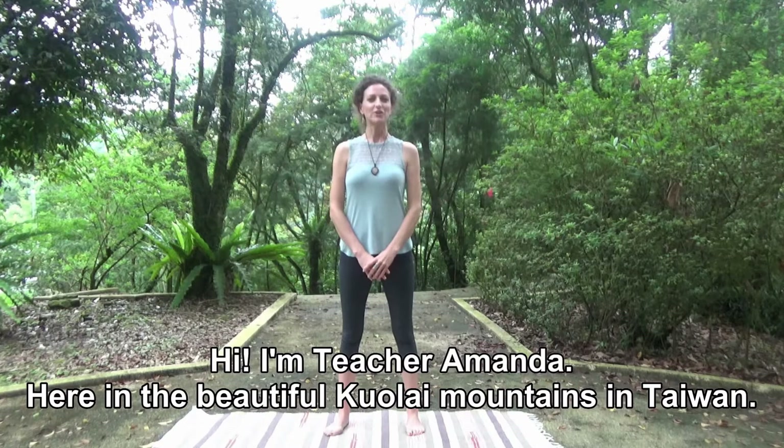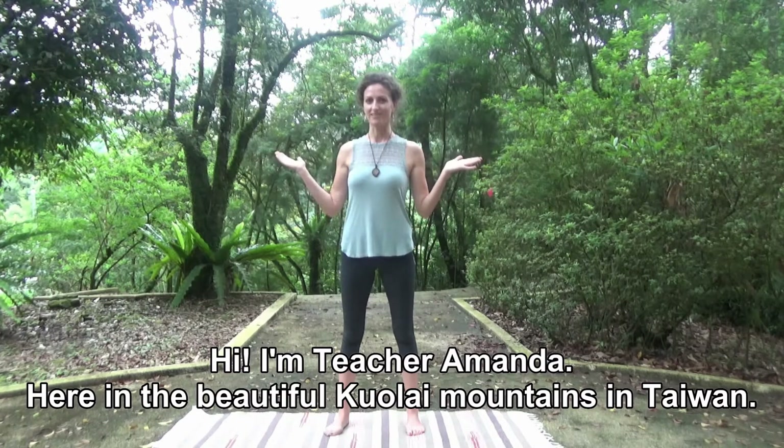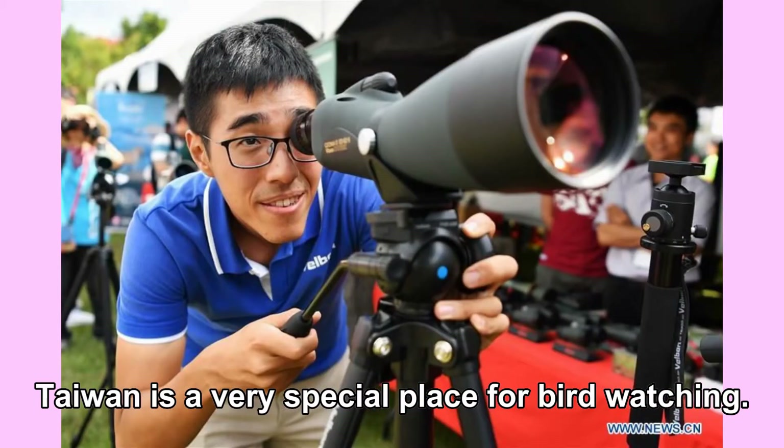Hi, I'm Teacher Amanda here in the beautiful Kuala Mountains in Taiwan. Around our schools, there are very many beautiful birds to see. Taiwan is a very special place for bird watching.